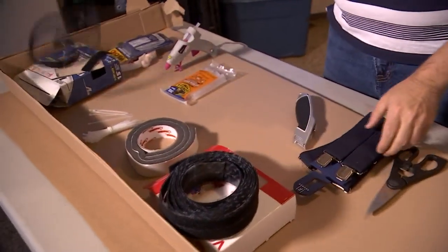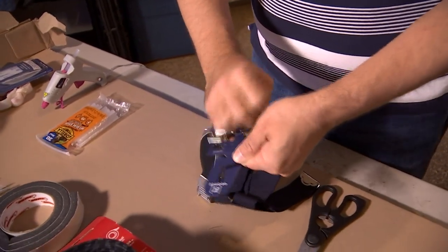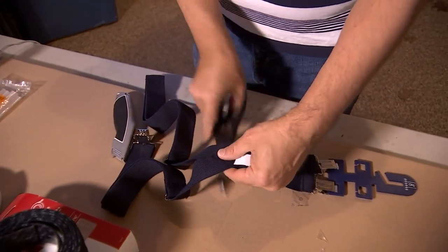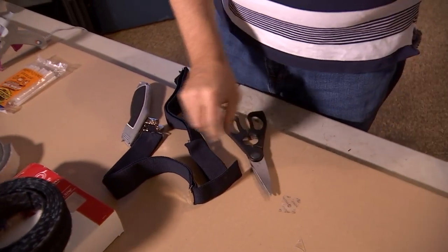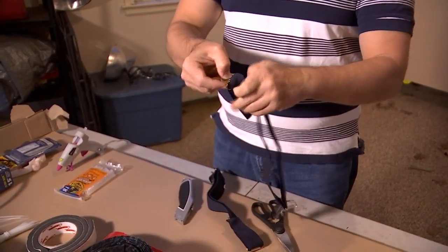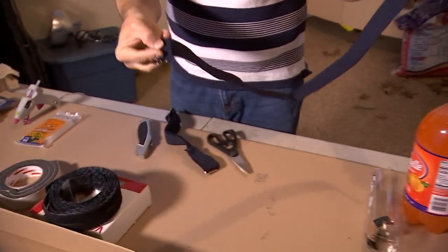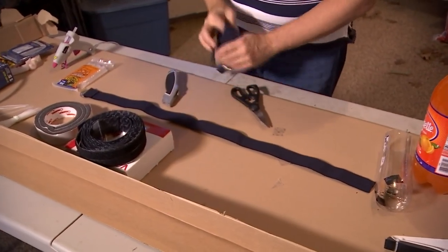For the headband, take a pair of suspenders and remove them from the wrap. Cut the back half of the suspenders clean off — you only need the two front portions, and one pair of suspenders makes two head straps. Unlock the clasp and slide it right off. Take the stitched side with the exposed stitch and leave that facing up, because this is going to be the front of the headband.